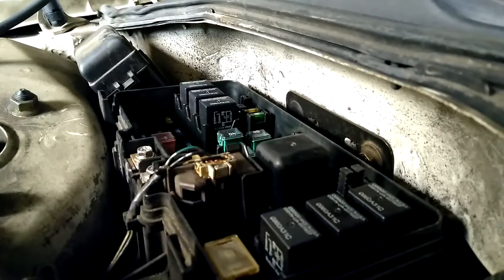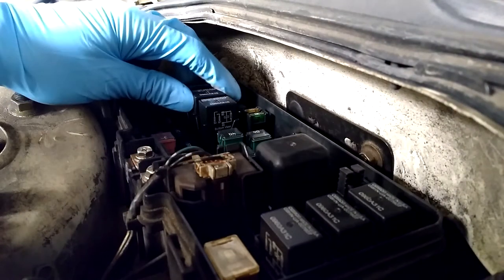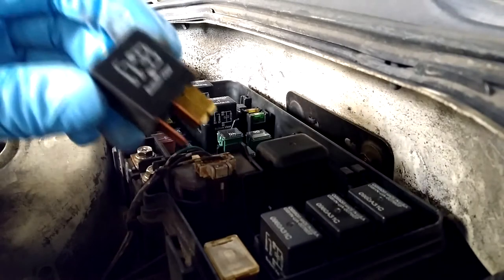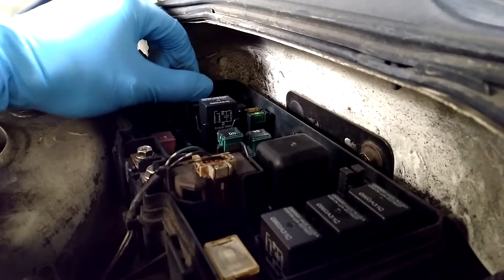I'm going to go ahead and open up the relay and fuse box to get to the relays. Once I'm in the box, I'm just going to remove the headlight relay and simply switch it with the other relay that is right next to it. Once that's all done, I'm just going to put the cover for the fuse and relay box back on.